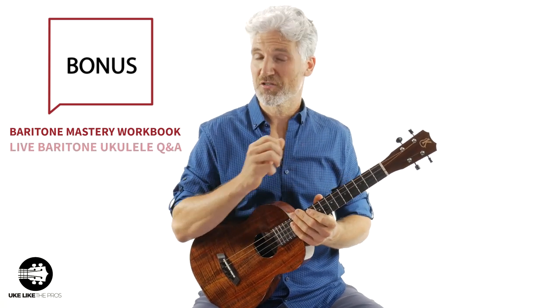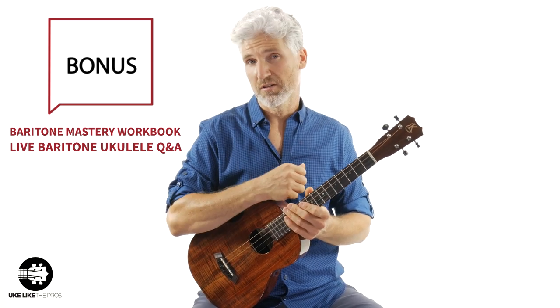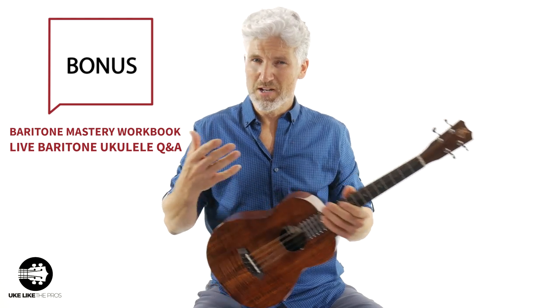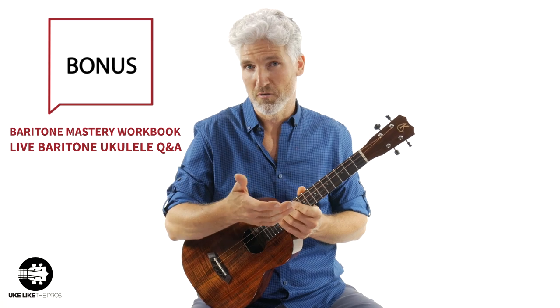Also, you're going to get access to the live six-week Baritone Ukulele Q&A that we're going to start after this launch, and that way you can interact with me on video, ask questions — and those are recorded so you'll have access to those forever.